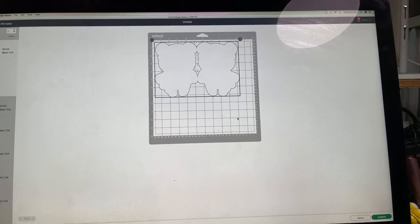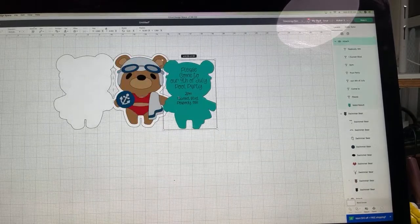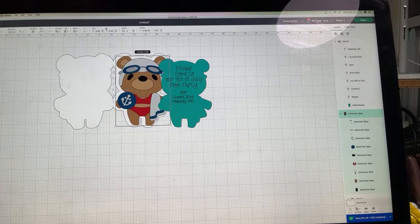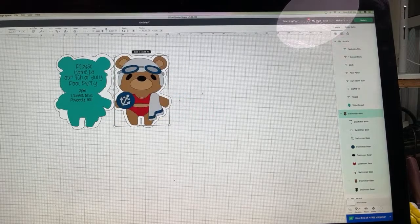What size did I make the bear? The bear is just under five inches wide, because I resized it. Now let's pretend we cut all the pieces out and put together our rubber ducky swim card.